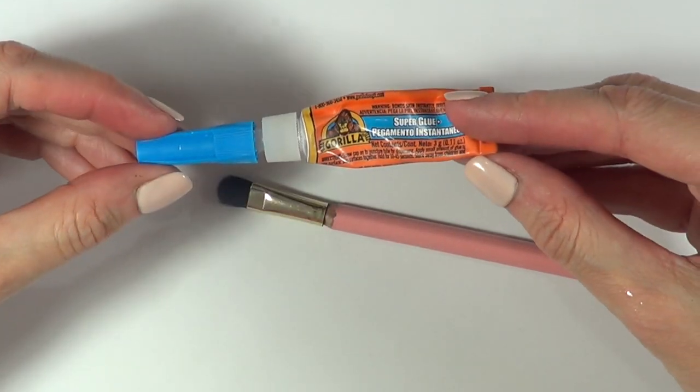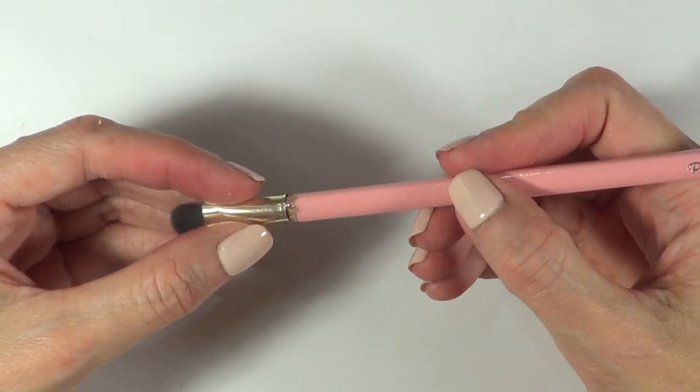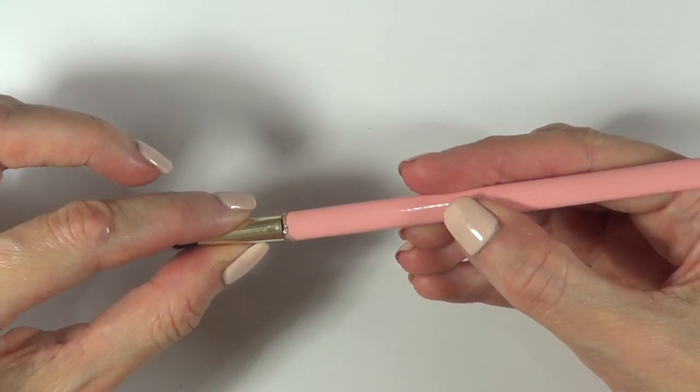I'm going to be using super glue. I'll add that on the pencil part and then just hold it for a few seconds, waiting for it to dry and set.